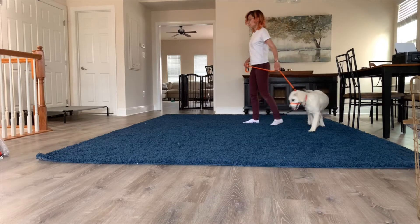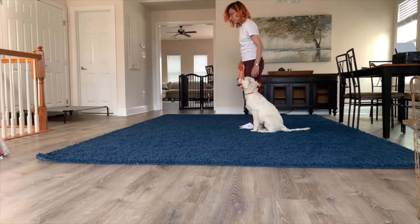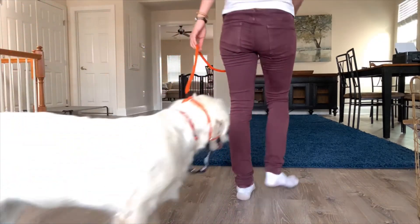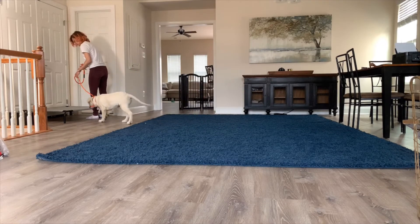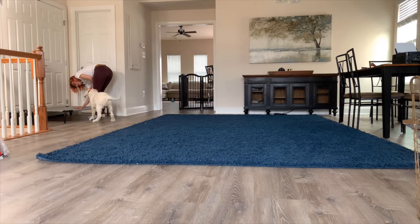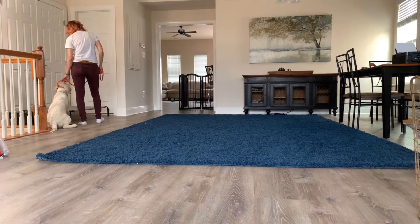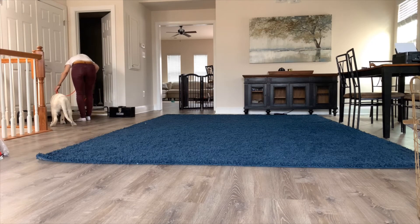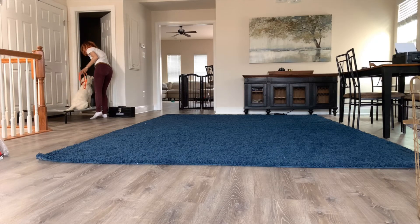I like to end the session with a little bit of place work. Place is just this raised cot — I'm going to lead him on there. Come on, good boy. Good job! I'll ask him to sit and then I can take off the nose part.